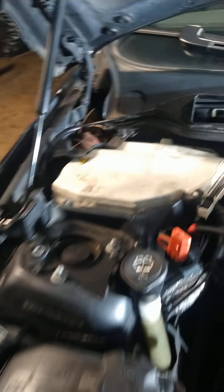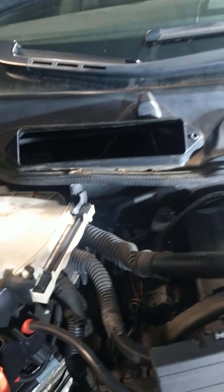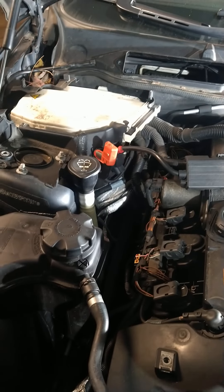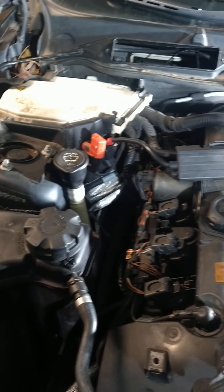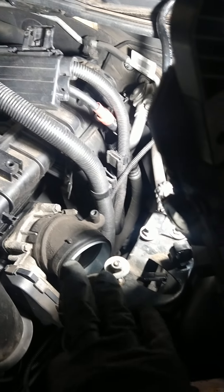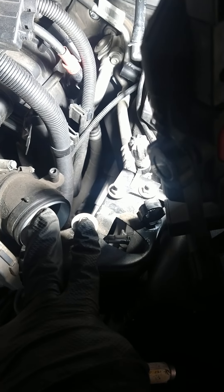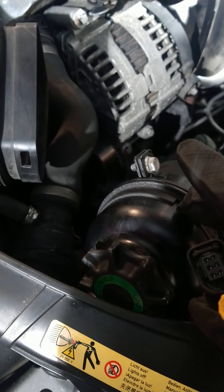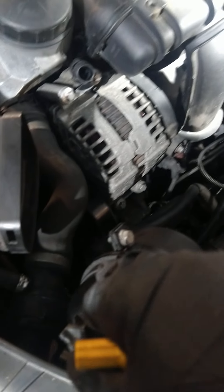First, you have to take this cover off — you've got to remove the air box, take the air filter out, and take the cover on top of the valve cover. Then come here, take the air box out, release the two bolts here, and remove the power steering fluid reservoir — just move it aside.